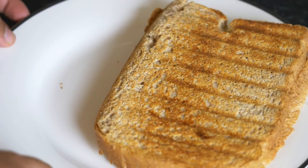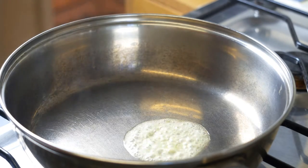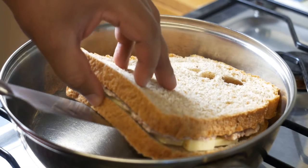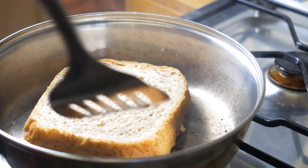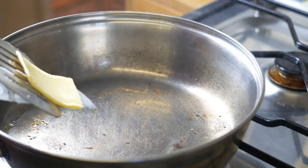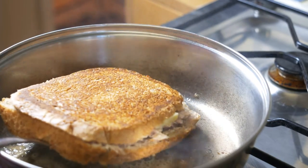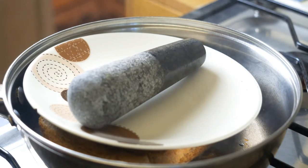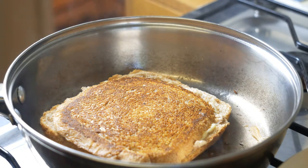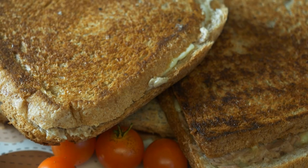Now I'm going to show you how to make the same thing without a panini maker. In this case I'll be using a frying pan. Add a slice of butter to the hot frying pan and put the same sandwich in with a bit of weight on top. Once one side is done, flip the sandwich — and before flipping, put some butter on it so that both sides are browned properly and the heat penetrates all the way through, melting the cheese inside. In a few minutes you'll have your tuna panini ready without a panini maker.